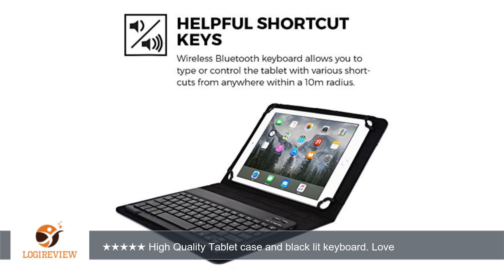I am writing this review using the case and keyboard right now. It took a couple of times for the tablet to recognize the keyboard, but it connected just fine and has stayed connected.